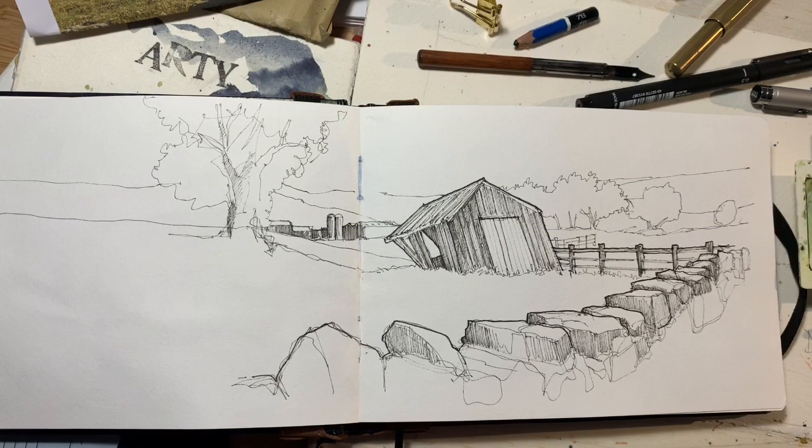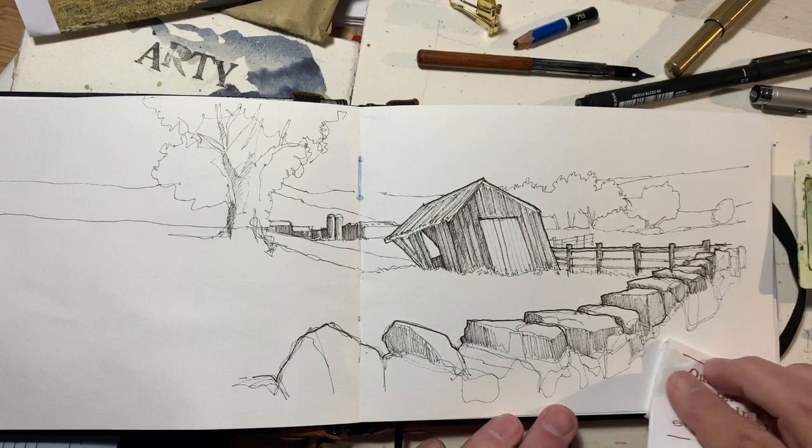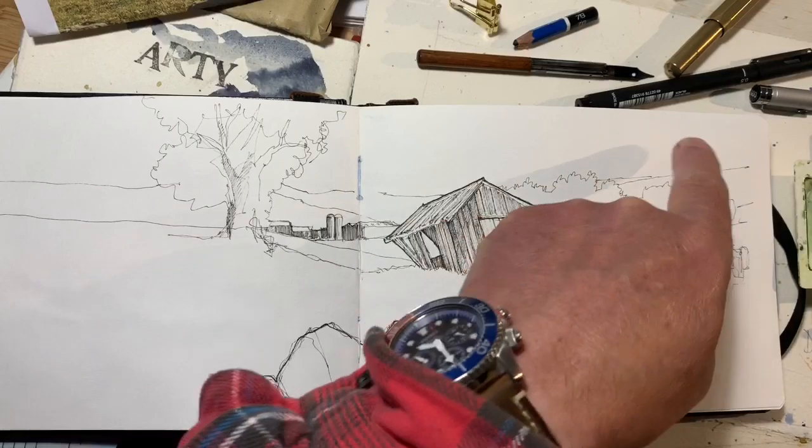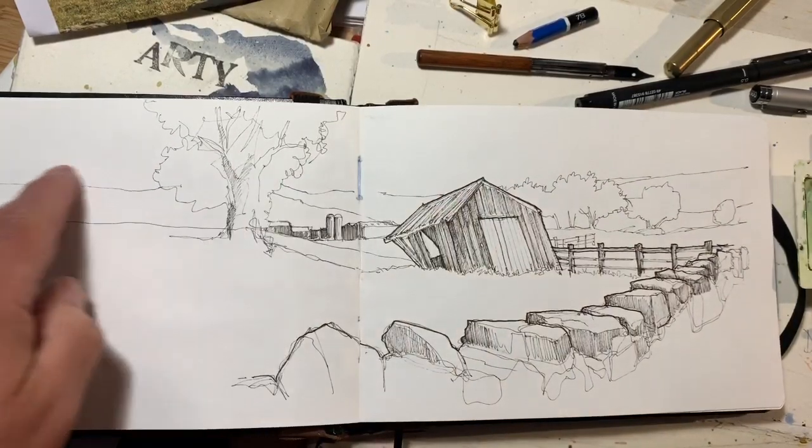Good morning everybody — it's Saturday morning here, so good morning, good evening, or good afternoon depending on where and when you're watching. I'm about to add some colour to my previous drawing of this derelict barn up in Wensleydale. I'm going to start as I always do with the biggest area that needs a wash — usually the sky.